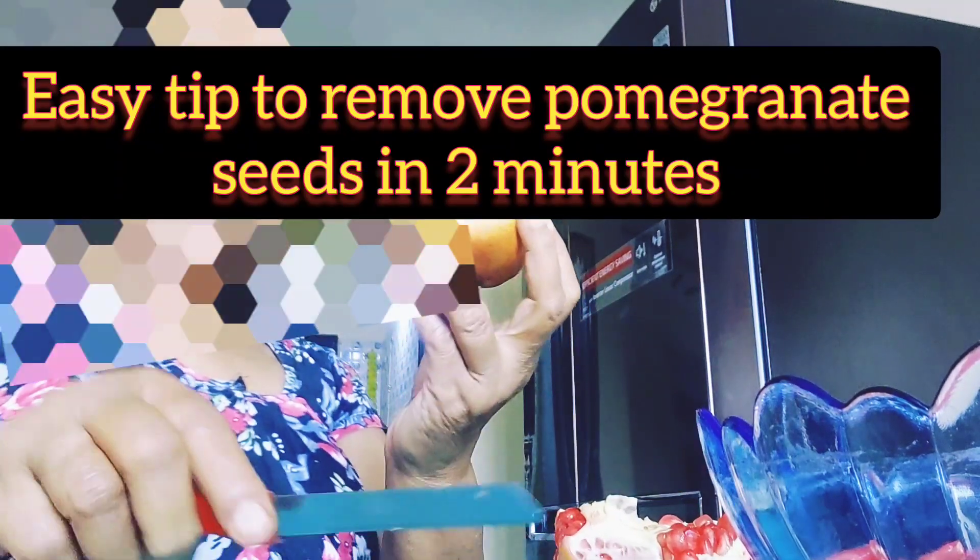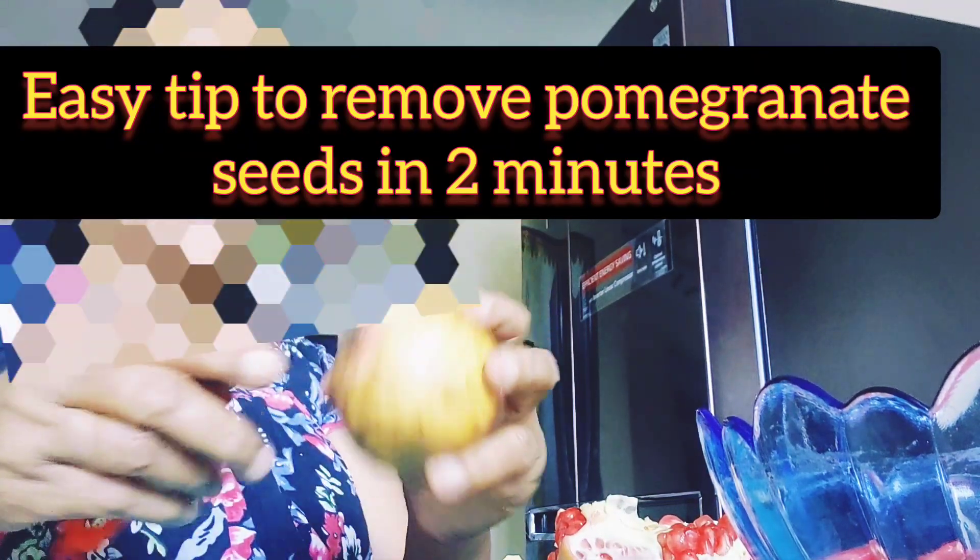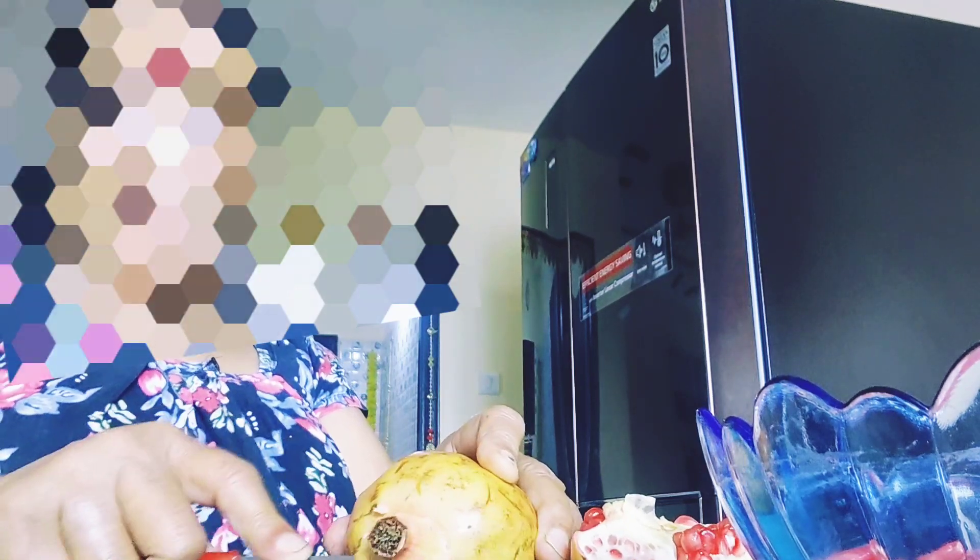Hi and welcome to my channel, Mom the Wonder Chef. Today, we are going to make a video easy to do the same thing.